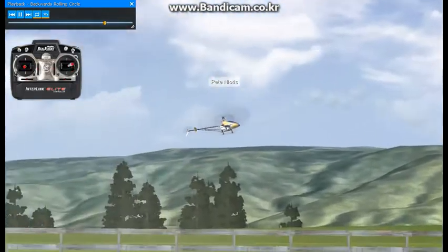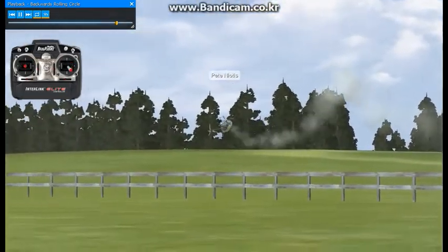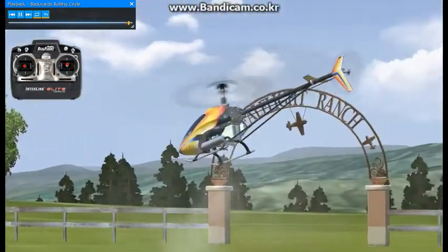Also practice stationary rolls and practice some in flight. Once you have all these down, you can put them together and start working on that timing.